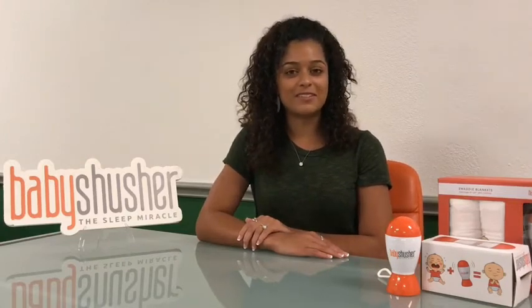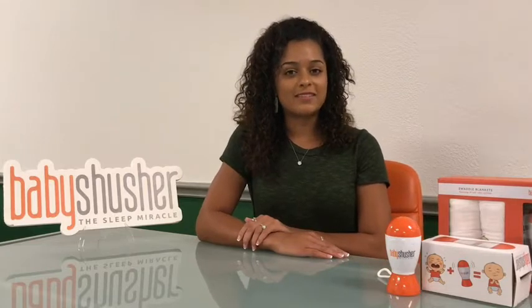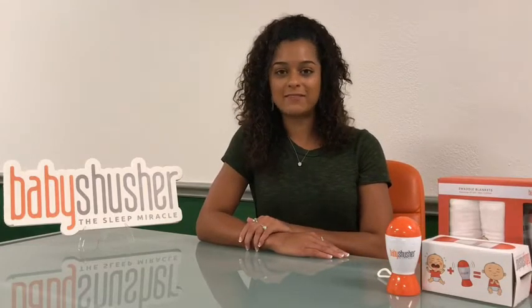Hello, my name is Brenna, and I'm here to talk to you today about the Baby Shisher. The Baby Shisher is a revolutionary device that uses a rhythmic shushing noise to help soothe your fussy infant.